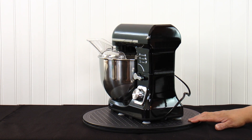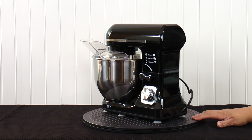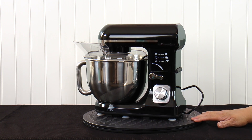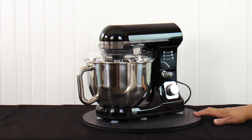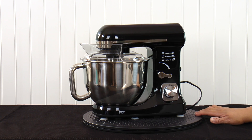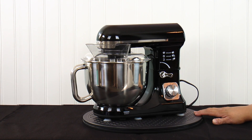This stand mixer is five quart, 500 watts, and it has this unique double dough hook system that I thought was really cool. It has a handle on the bowl and a pouring shield. This mixer is $99.